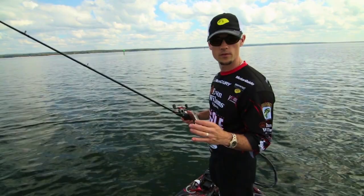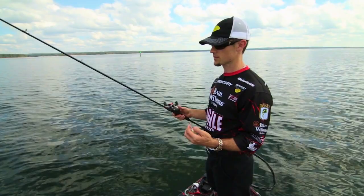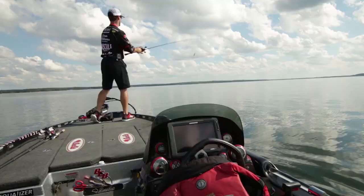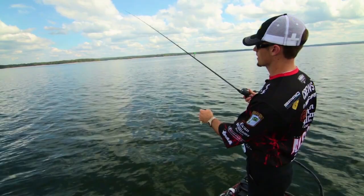You want to make sure you have the right equipment for deep diving crankbait fishing. You hear people talk about a crankbait rod — for deep diving, I like at least a seven and a half to eight foot rod. This is a seven foot ten inch, designed specifically for deep diving crankbaits. This bait weighs almost an ounce, so you're making a super long cast.